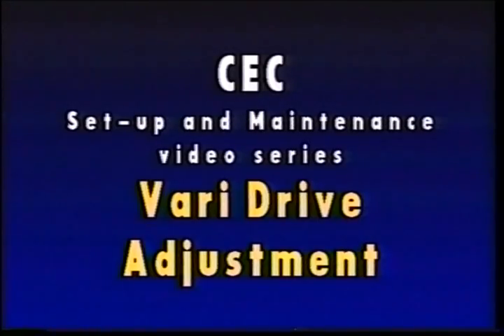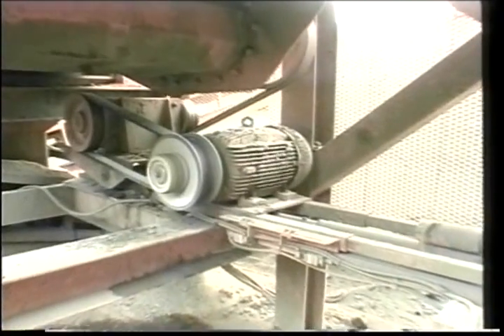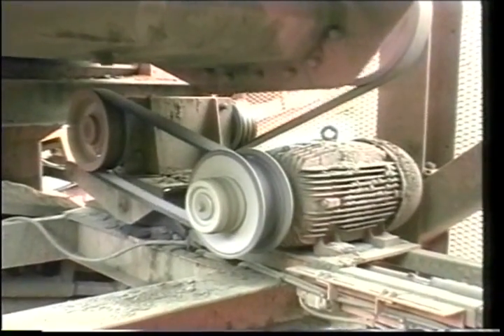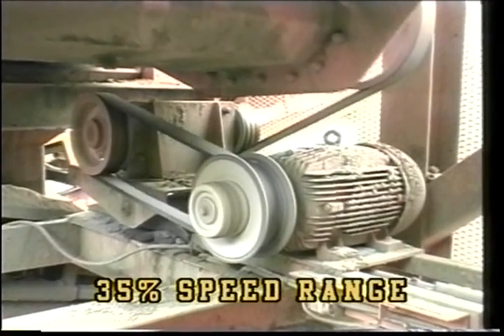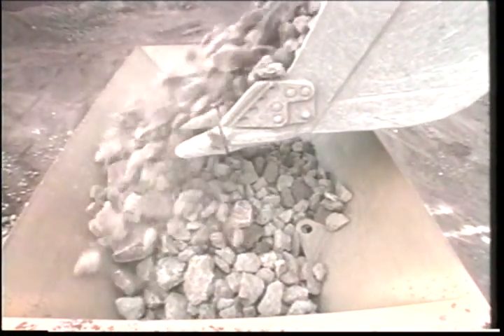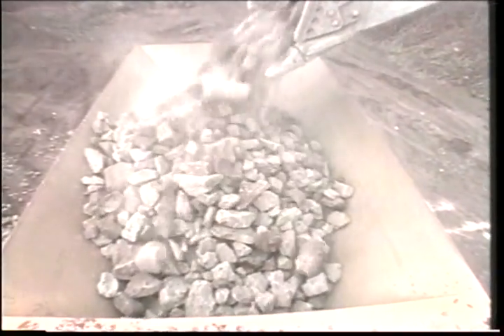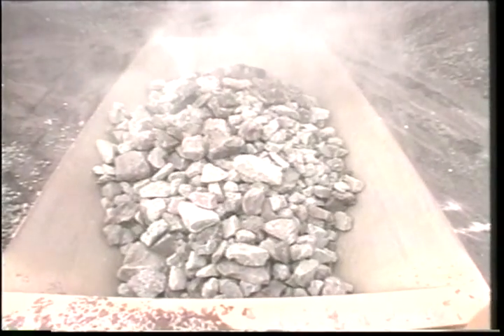The VariDrive is a mechanically adjusted belt and variable shiv arrangement that provides 35% speed adjustment between the slowest and the fastest speed. The slow setting is just above the critical path of the feeder vibrator head. This system gives you the capability of running from very slow to maximum feeder output, allowing you to work at any point in this speed range that the product lump size and crushability of the product allow.